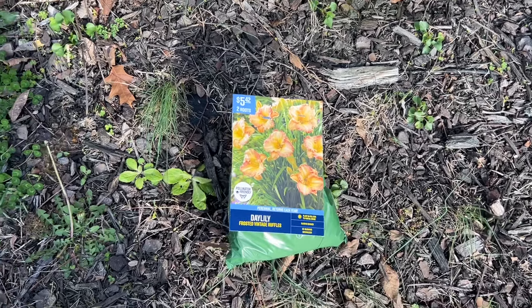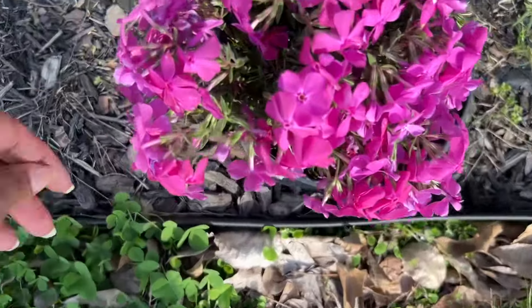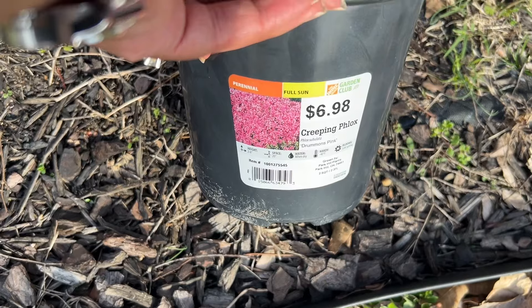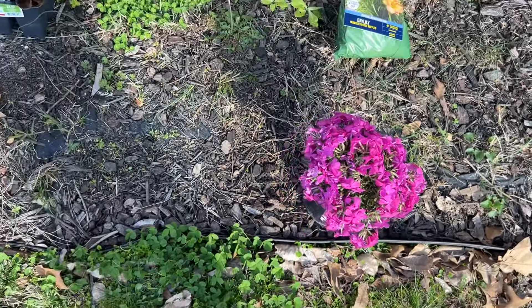We have the Frosted Vintage Ruffles day lily — it's like a yellow with a little orange around the petals at the perimeter. And we have creeping phlox in this beautiful hot pink color, $6.98 for the creeping phlox, and it's a perennial. So we mostly have perennials, shrubs,